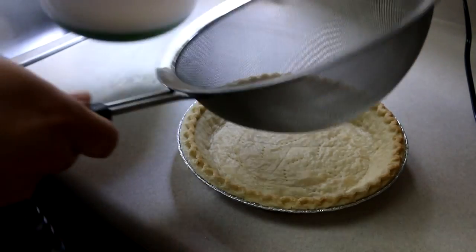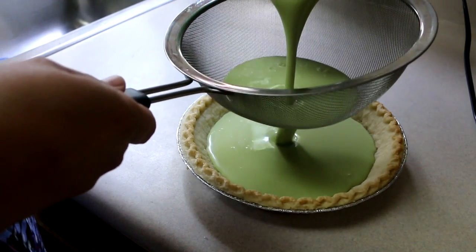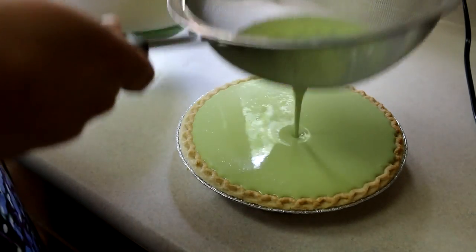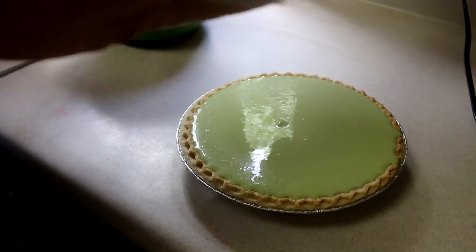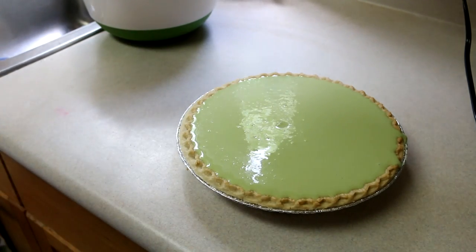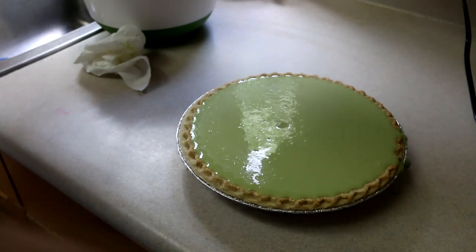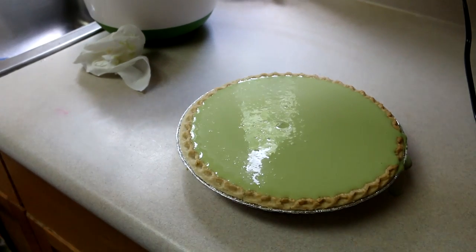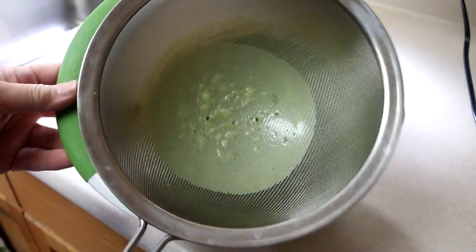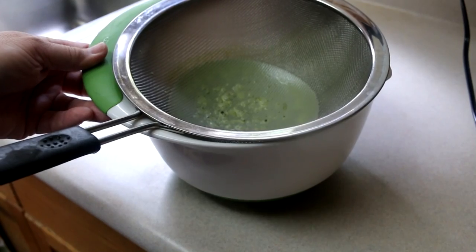Earlier I par-baked this pie crust just a little bit, and now we're going to strain the filling — looks like it might overflow, so we need to be careful. We're going to put this in the 325 degree oven for 50 minutes, rotating it 180 degrees at about the 35-minute mark. Straining is important so you catch the larger pieces of matcha and egg bits, giving you a nice smooth filling in your pie.